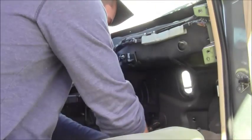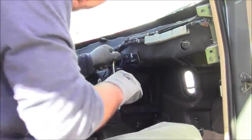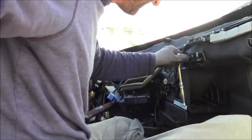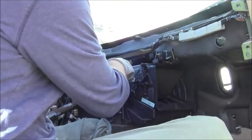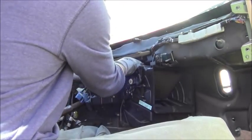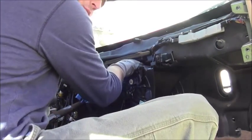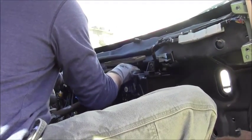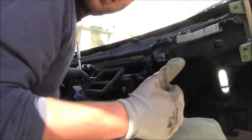Got this fastener — I need to remove this fastener right here. The fastener was removed right here, and there's another one over here. Almost removed — the heater unit is almost taking off. Thumbs up.